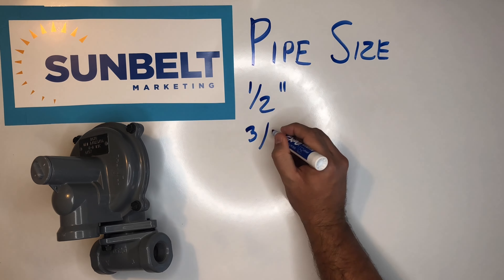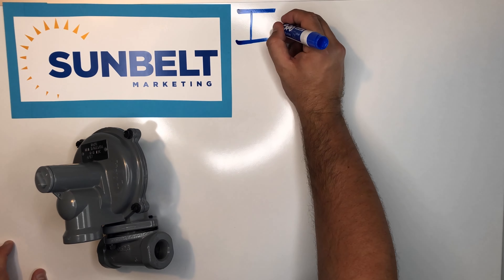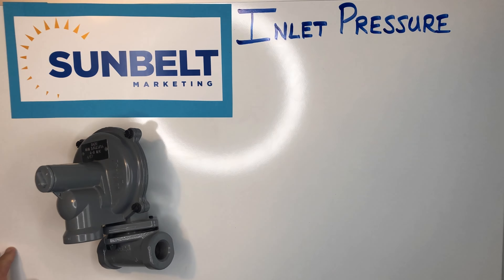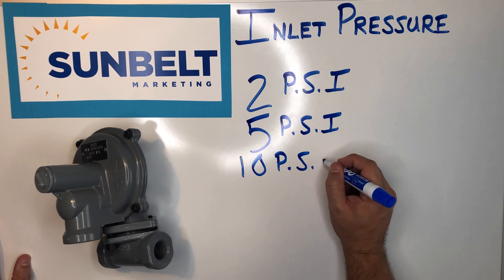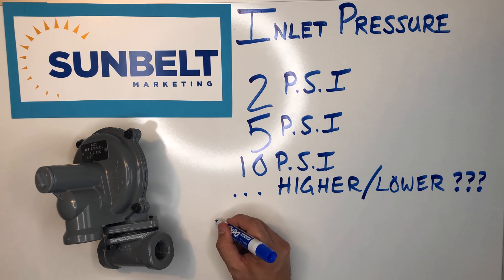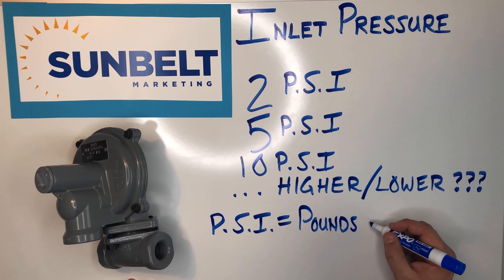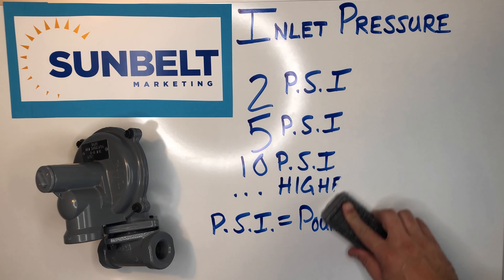Pipe size is going to be pretty self-explanatory — we need to know how big the regulator is actually going to be. But more importantly, what is your inlet pressure? Are we dealing with 2 psi, 5 psi, 20 psi? We need to know the incoming pressure so that we can properly balance the gas with the outlet pressure that you want desired.